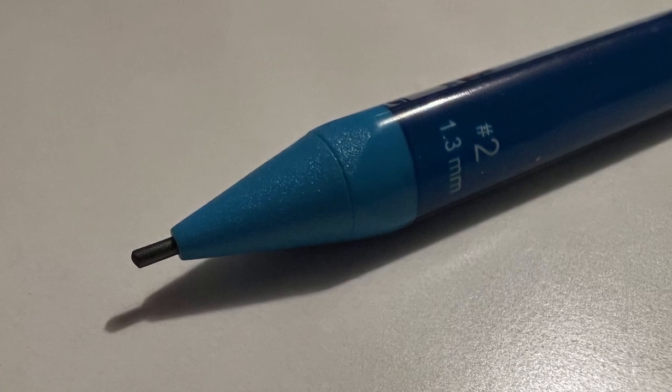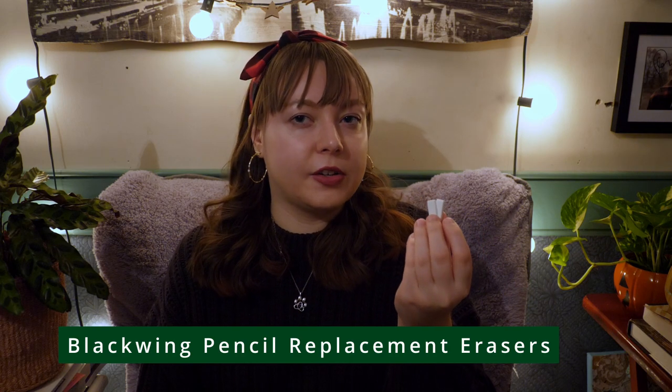Next up are some simple stocking stuffers. We can always use more pencils and erasers. This Paper Mate number two pencil is one of my favorites for writing in music — it's 1.3 millimeters thick so it doesn't break easily and shows up really well. I also really love these erasers I got from Char. They were about three dollars for a whole pack and they erase very well with a really nice texture. If the musician in your life still uses paper music, pencils and erasers are always good stocking stuffers.